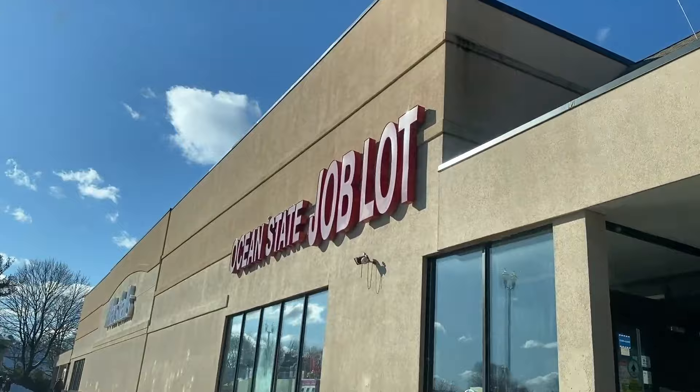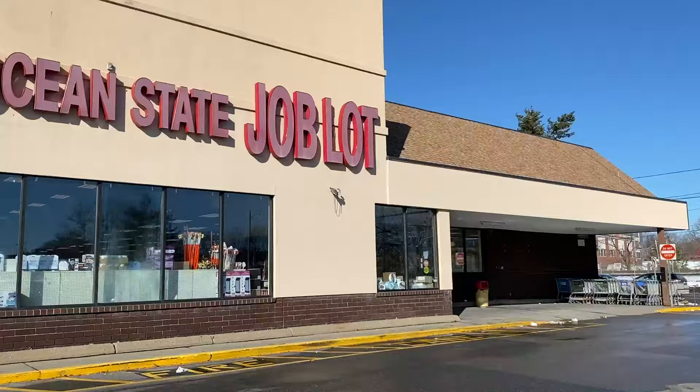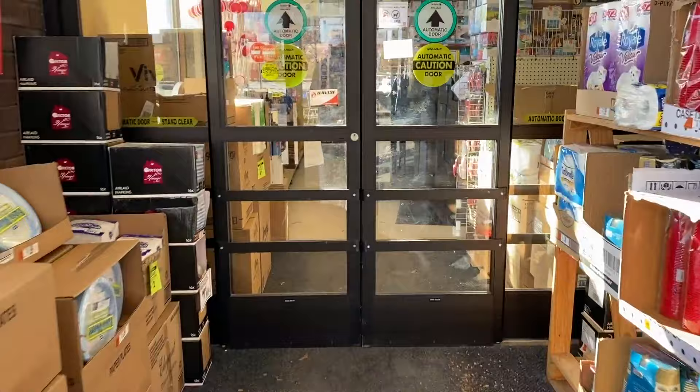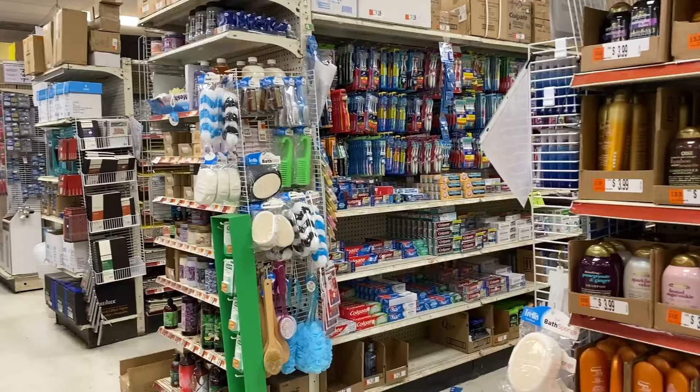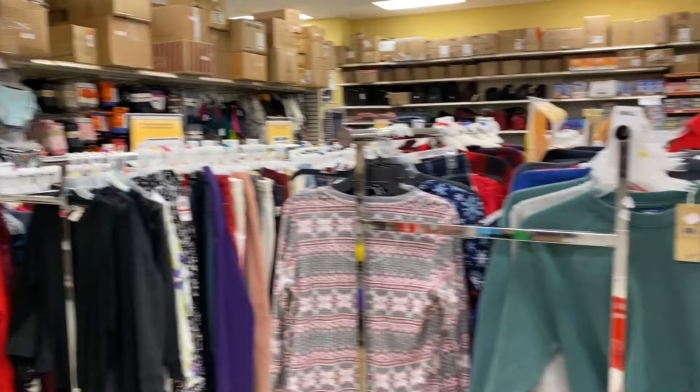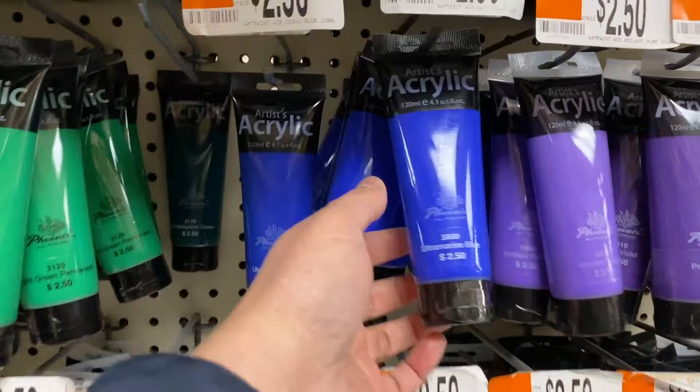If you live in New England, you probably have one of those stores in your neighborhood called Ocean State Job Lot. Let's get inside and go straight to the art supplies aisle. In this store they have everything — from food, to face products, clothing, carpets, everything you can imagine. Okay, here we go. This is the craft colors area.